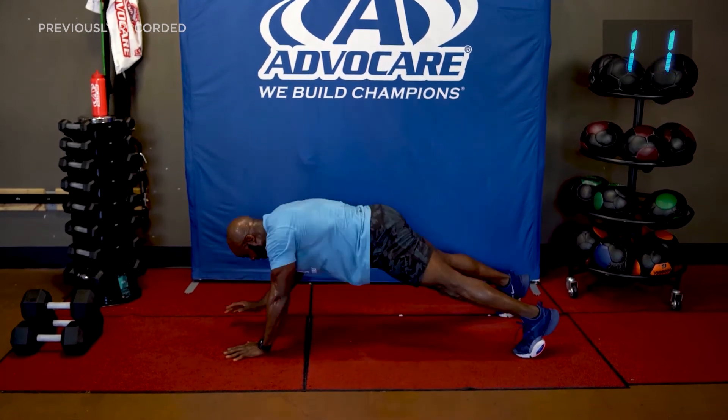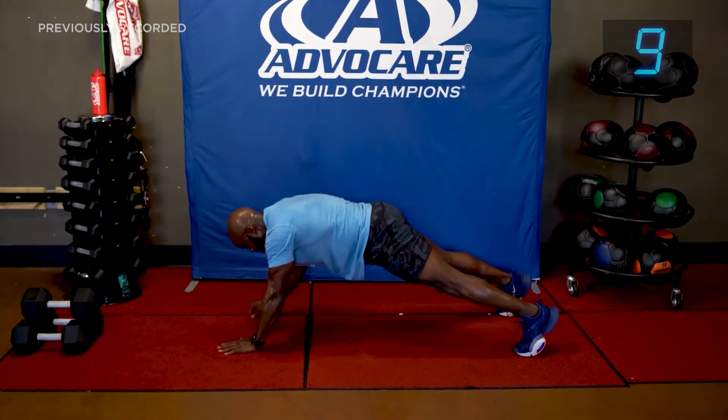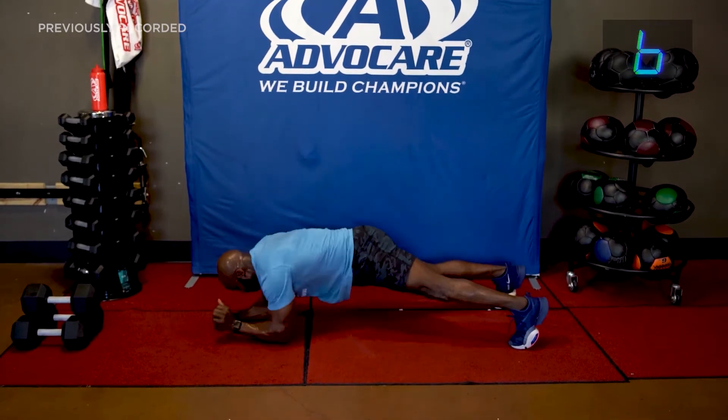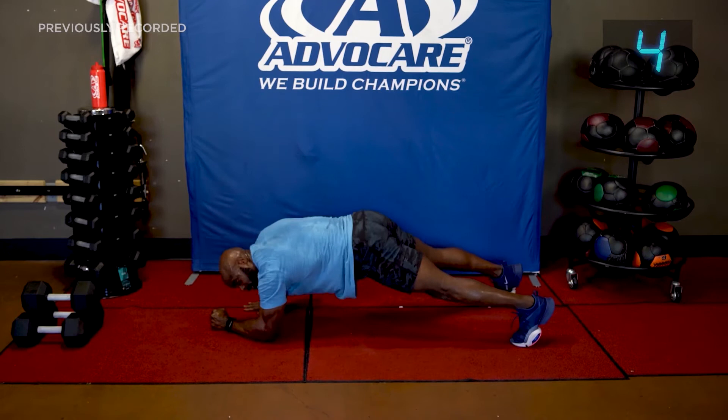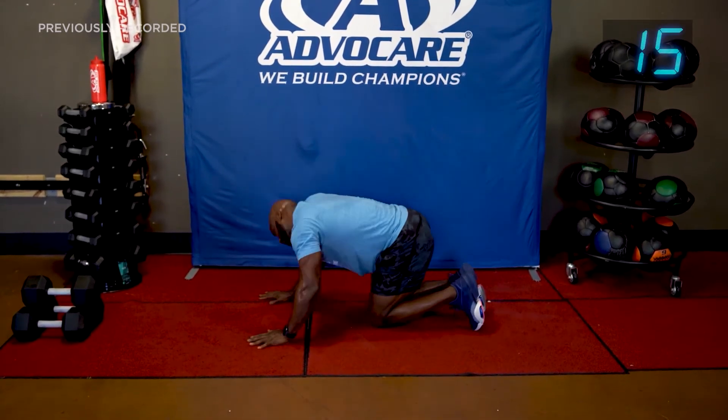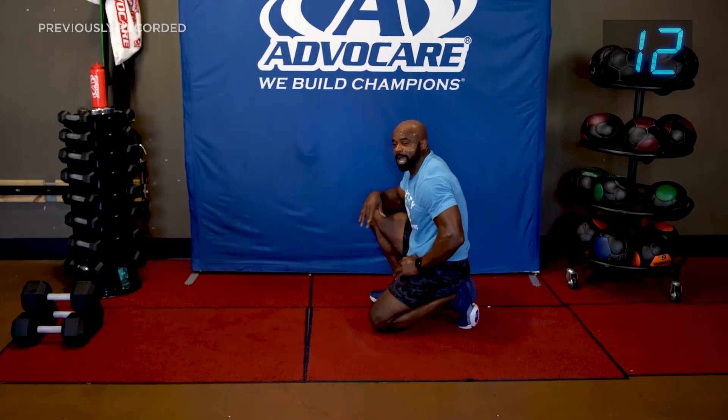Let's go — turn it up. What you got? Control your core, lower that butt, control the body.